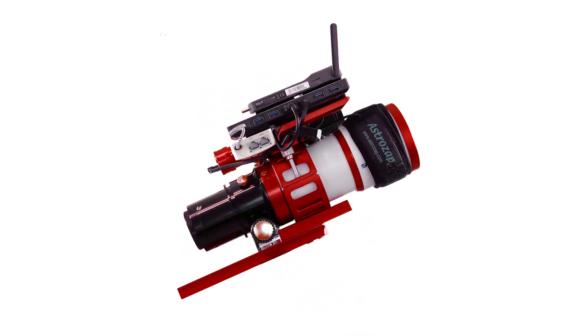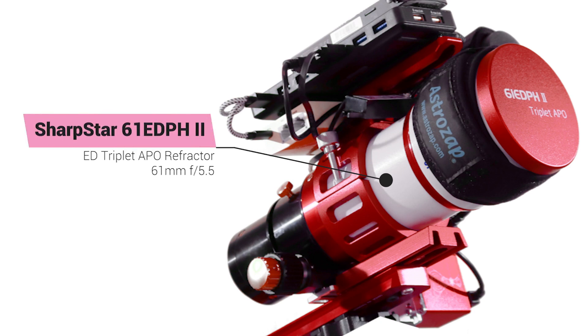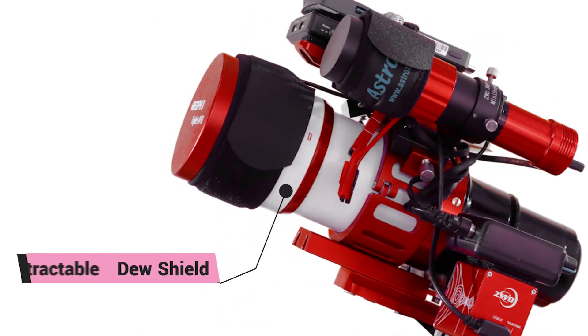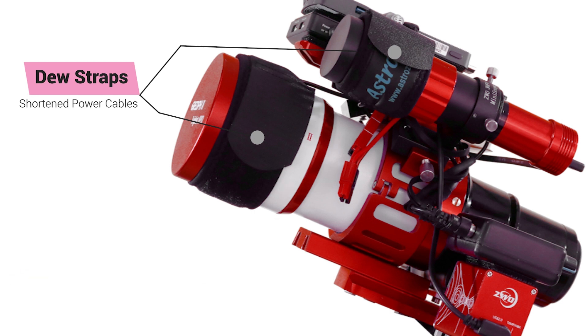All parts are in the video description below, so let's take a closer look. Here's my complete setup as currently configured. This is the SharpStar 61 EDPH II ED triplet APO. It's an airspace triplet design that uses ED lenses and includes two rings with integrated handle and a short dovetail plate. The bundle also includes an F4.5 full-frame reducer that shortens the focal length to just 275 millimeters. The reducer has an integrated 360-degree manual rotator built in. To help with dew prevention, the telescope includes a retractable dew shield. I have added AstroZap dew straps to both the SharpStar and guide scope, and have cut the dew strap cables to length to remove all excess cabling that would interfere with such a compact design.